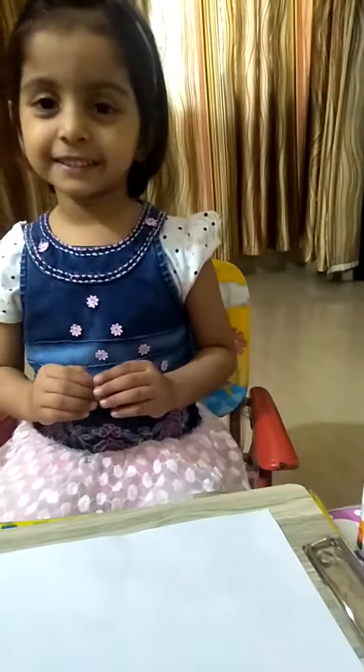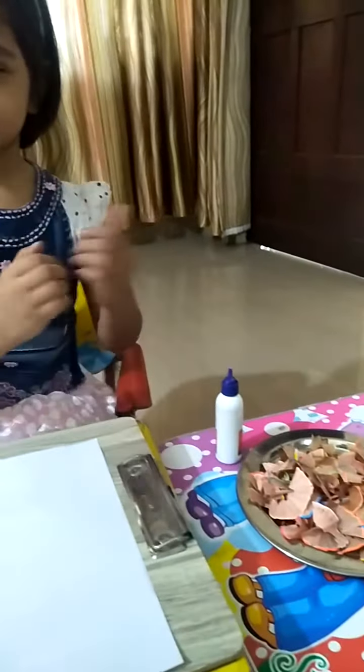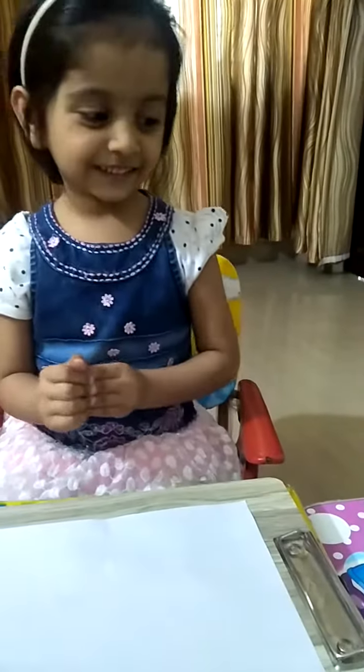Friends, I'll make flowers. Let's start. Glue. Pencil with. Start now.